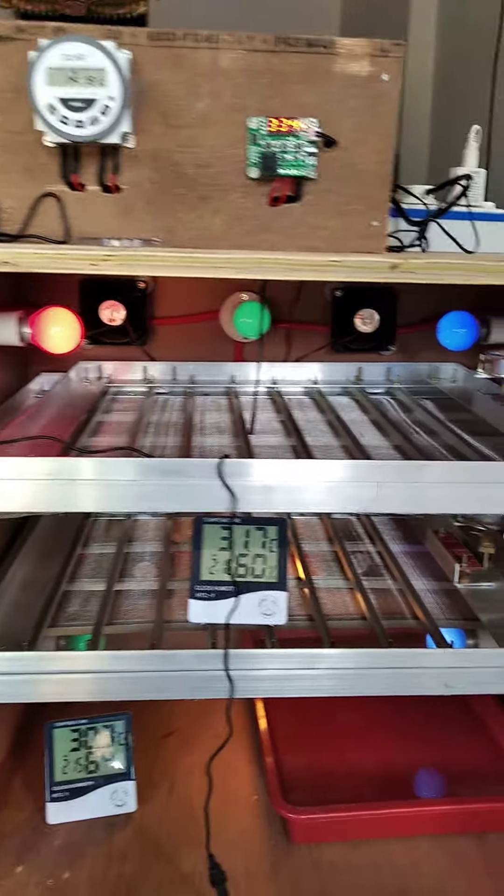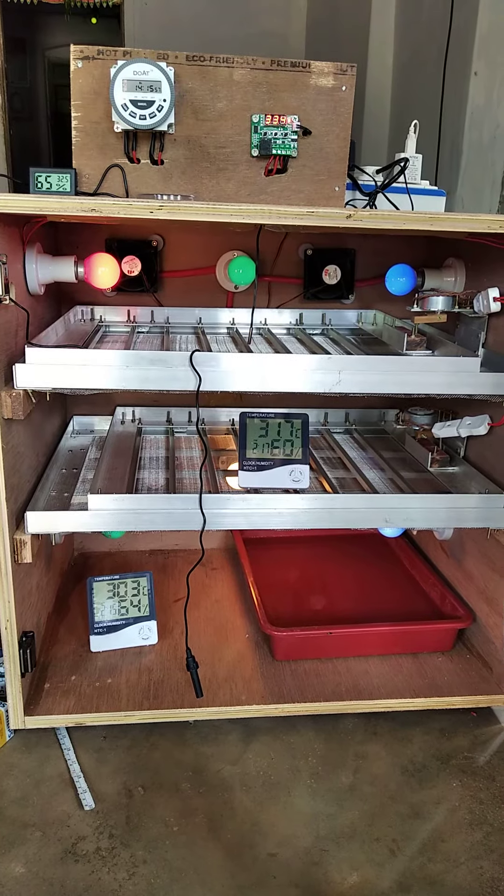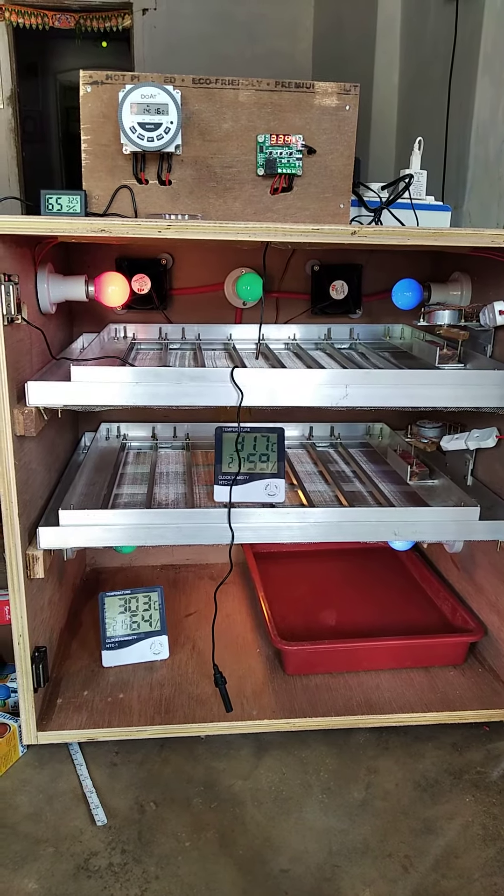Hi Bro! We are doing plywood. We are doing 100 mAh. We are fully automatic. We are using W109. We are using cyclic camera.